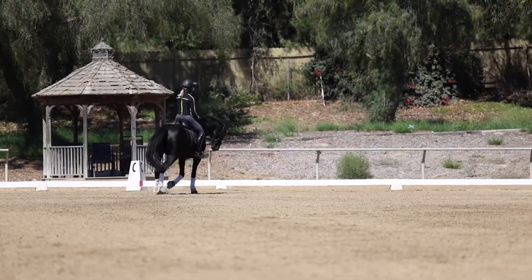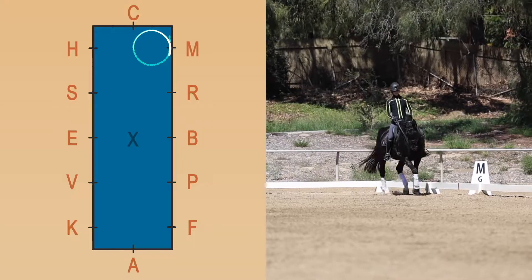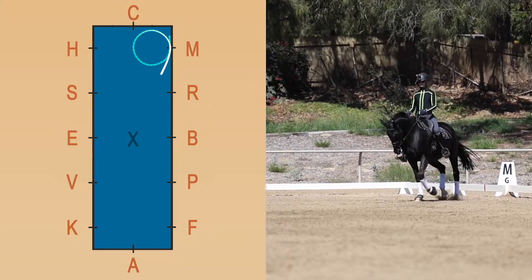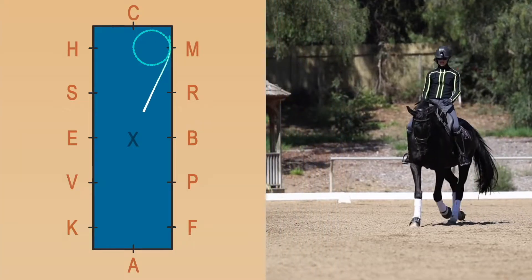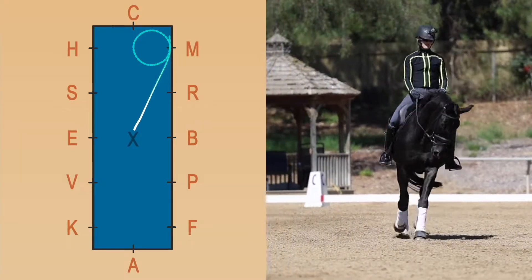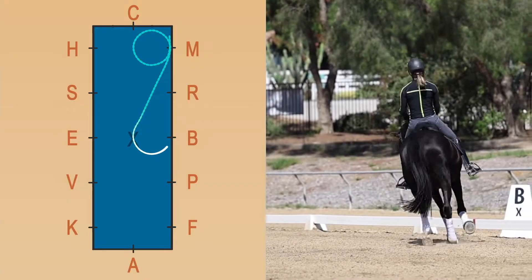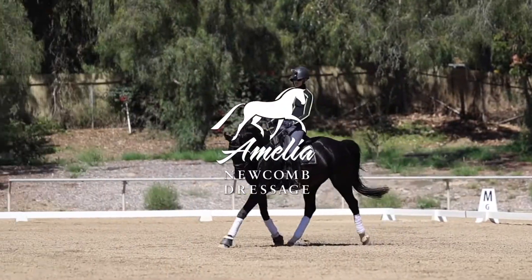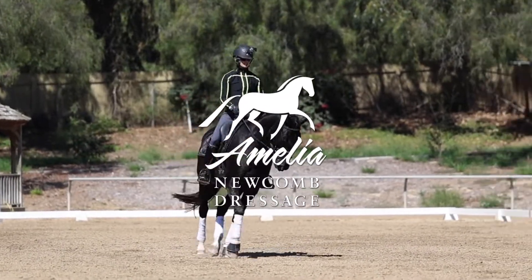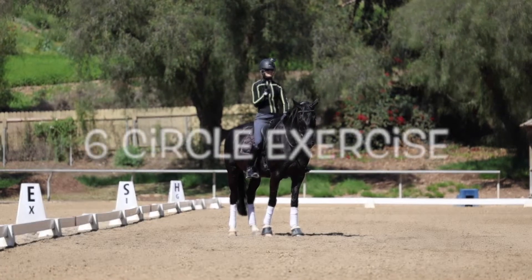Basically, since your horse is always bending and turning, they don't have time to rush or get distracted. It's just a really good way to get your horse supple, to get your horse on the aids, to get your horse focused. The thing about patterns and figures is they give you a plan and a purpose to your ride. Hello everyone — in this video we are going to be doing the six circle exercise.